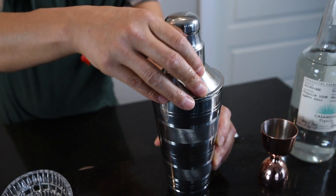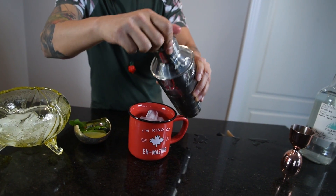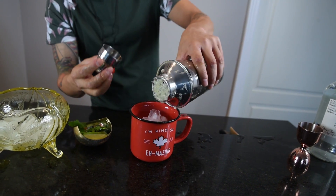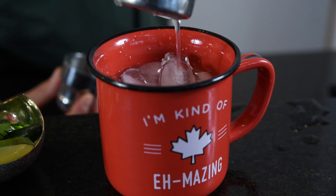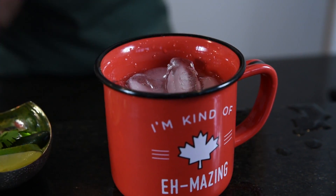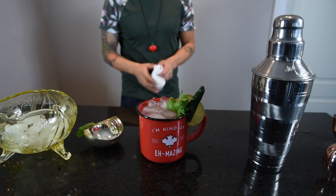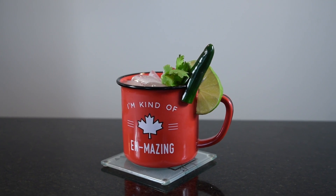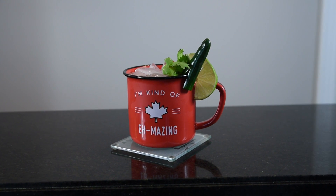Add in some ice. Give her a shake. And top with a bit of that ginger beer. With liquid this hot, it only seems fitting that we serve it in a coffee mug.